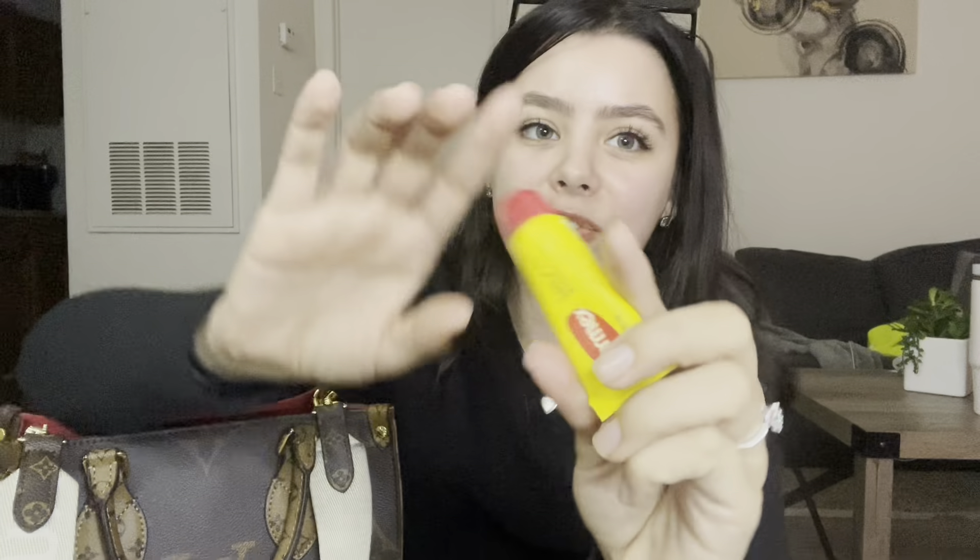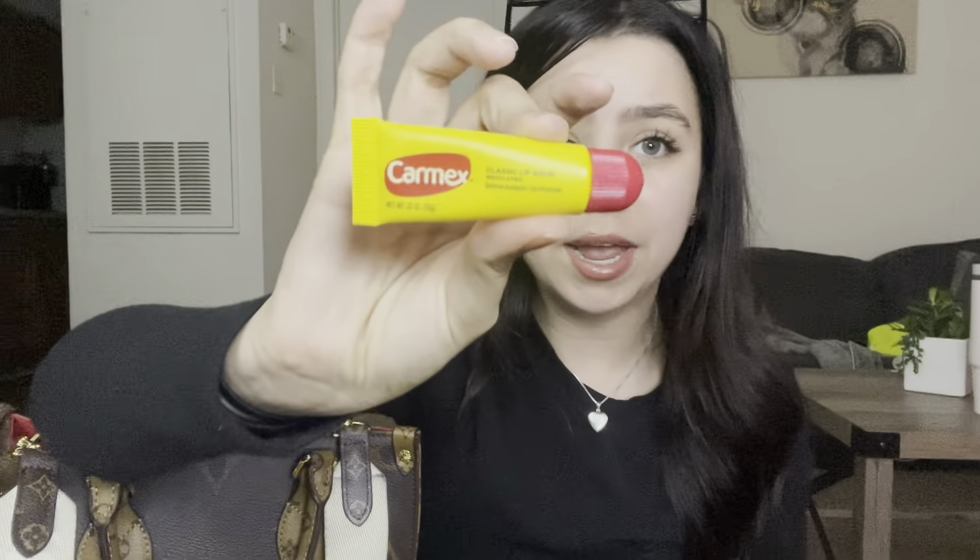Along with the Tarte, I always have my Carmex with me — the tube Carmex. I don't like the one where you dip your finger in; I like the squeezy tube. Especially during winter I need this because my lips get chapped. You just apply it and it looks like gloss on top — it makes your lips look more glossy and gets rid of the chapped-ness. This is my favorite lip balm ever. I put it right over my lipstick and it looks like a gloss.